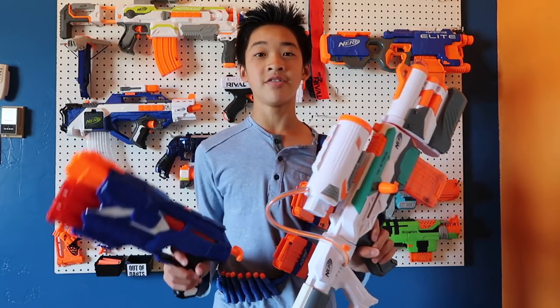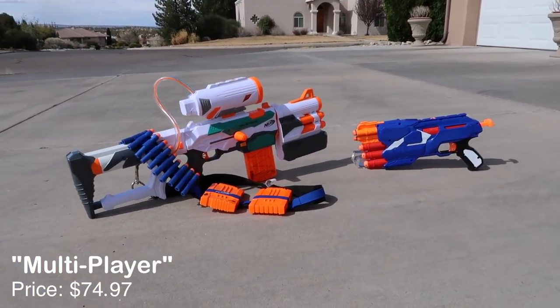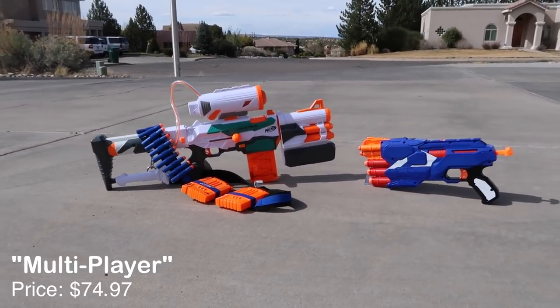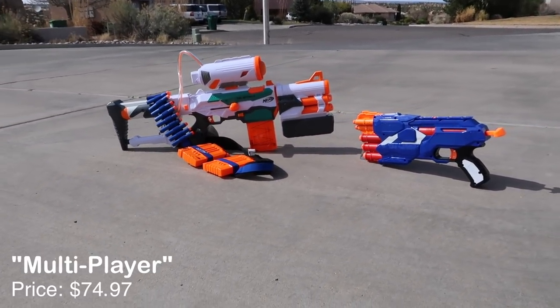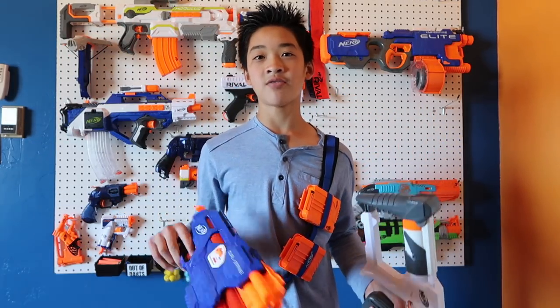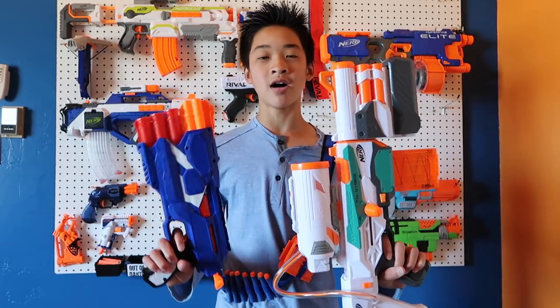This next loadout is going to be called the Multiplayer. It took me a while to come up with that name, but I really like it — mostly because all of these blasters I'm holding right now, the Tri-Strike and the Dual Strike, can both fire different types of ammo. That's kind of why it's called the Multiplayer.